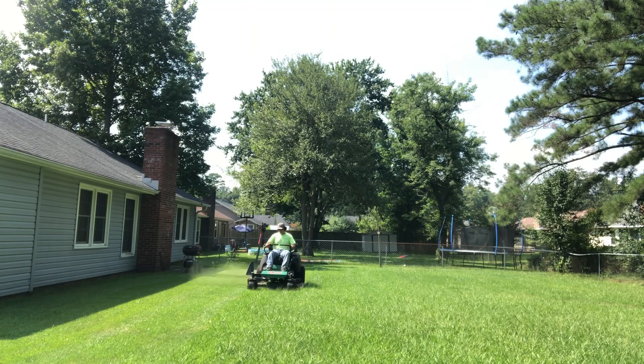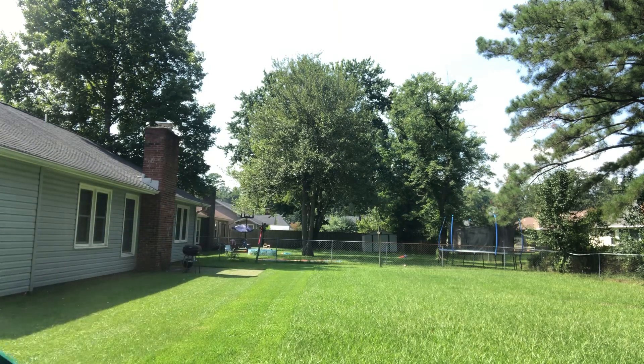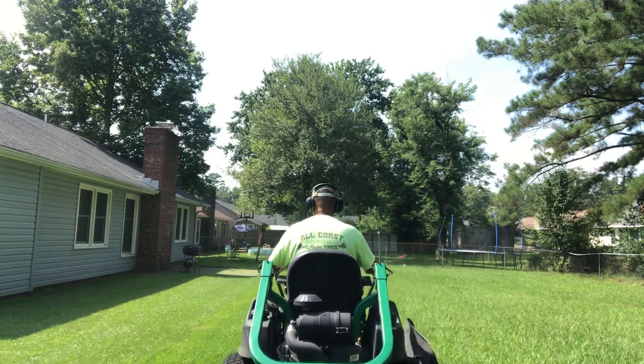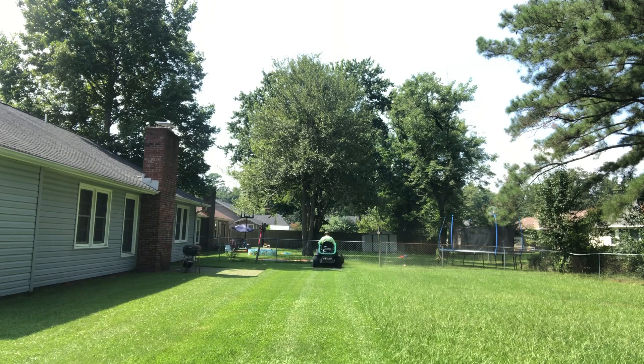Hey, how's it going y'all, Charles here from All Coast Lawn Care. Just a real short video — I'm mowing my customer's backyard right now. The grass is real high y'all, it's growing real fast over here in North Carolina. We've been having a lot of rain and the humidity just makes the grass grow real fast. So this centipede grass y'all...